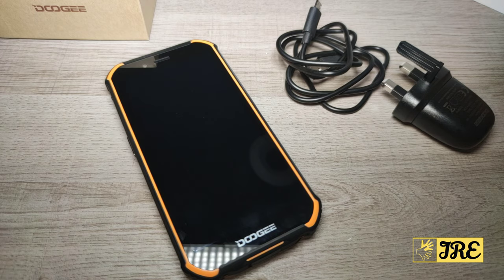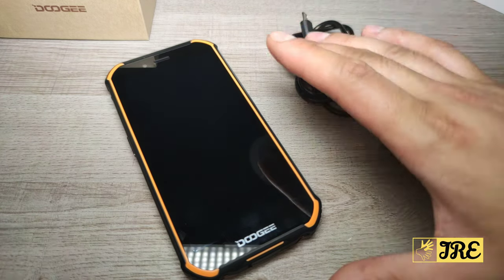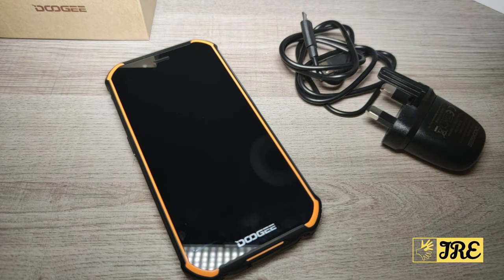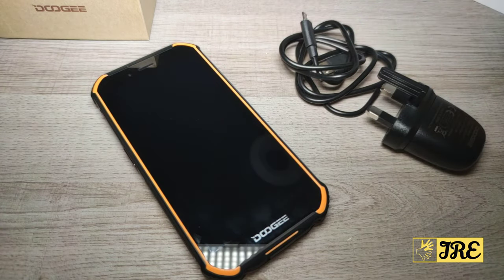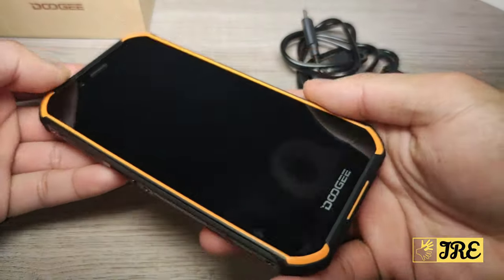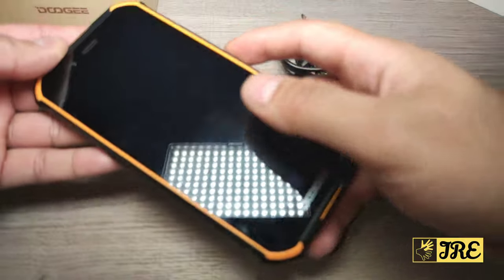Let me start off with what comes inside the box. It comes with a micro USB charging cable, the mains plug, and the smartphone itself. That's it — there's no case and no screen protector. It would have been useful to include those, because if you go on eBay you won't really find a case for this, as the brand and model aren't that well known yet.